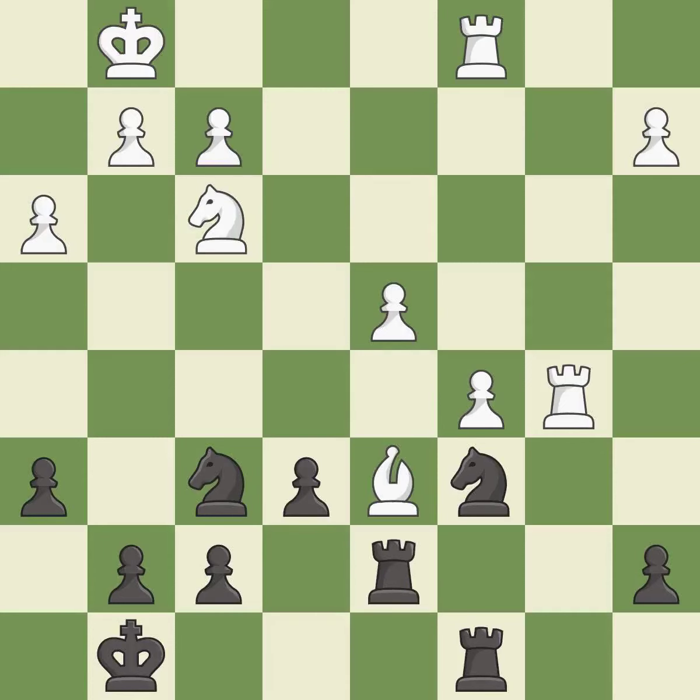This move puts the rook on a safer square. This threatens to win a pawn — it is good. This stops the opponent from being able to win a pawn — it is best. There were worse moves, but also something much better — an inaccuracy.